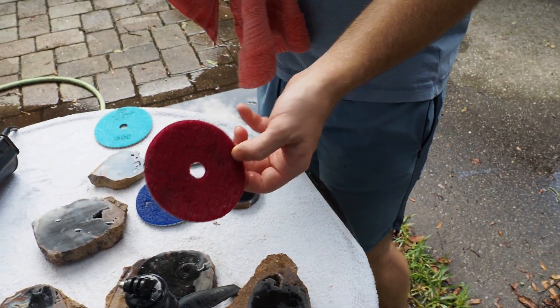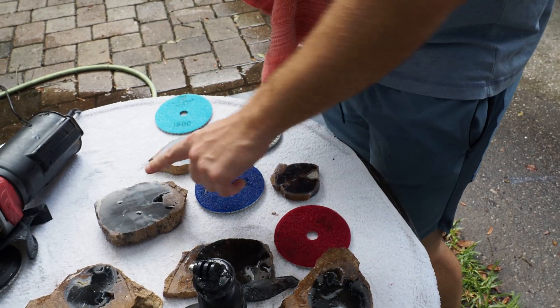I usually skip straight to the 400 because it gets all of the little 50 grit scars off pretty quickly. But if that doesn't really work and you still have 50 grit scars, go 50, 200, 400, 800, 1500, 3000. Which is what John should have done.